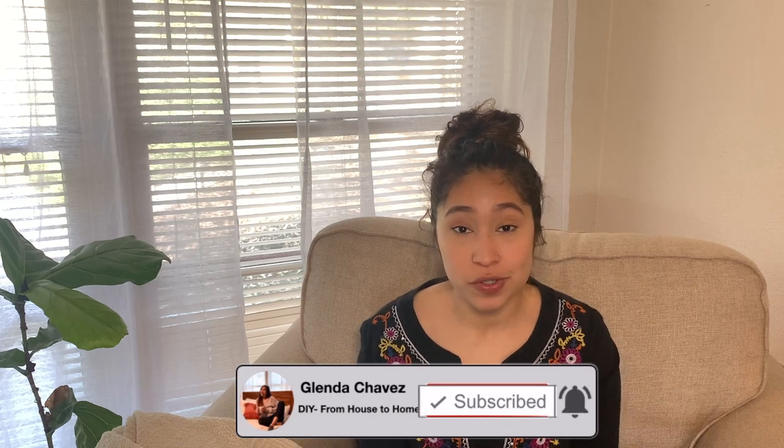I hope that this video was helpful to you. If you did find it helpful, don't forget to give it a thumbs up. I will see you guys next week. Until then, you guys stay safe and be kind. Bye.